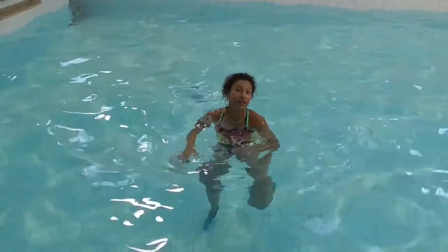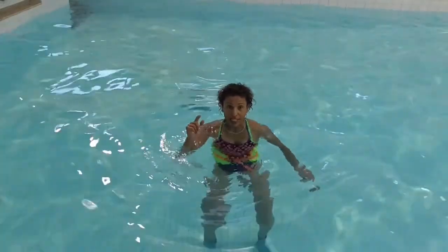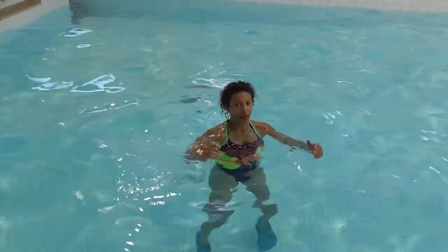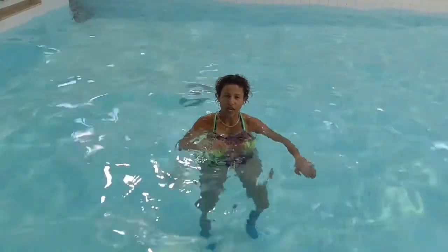You could definitely use that for your interval training — really effective. You could tell them four frog kicks to get up, four frog kicks to get down. My arms are rooted, so are my legs, and my heart rate's way up. Such a good exercise.